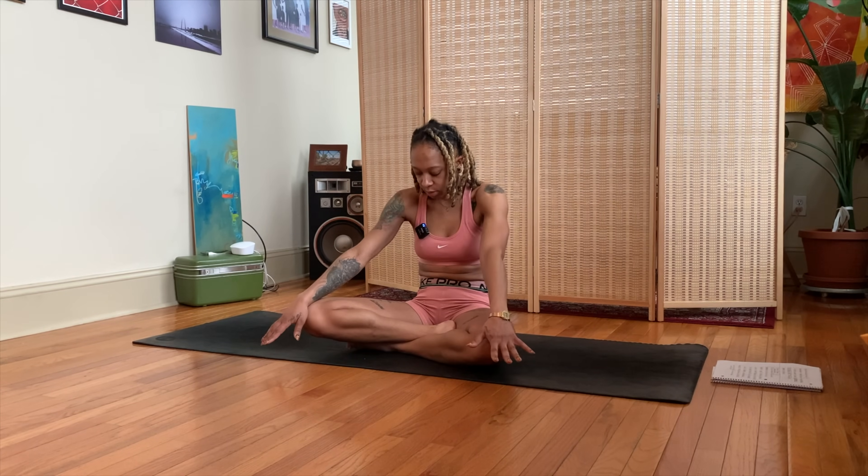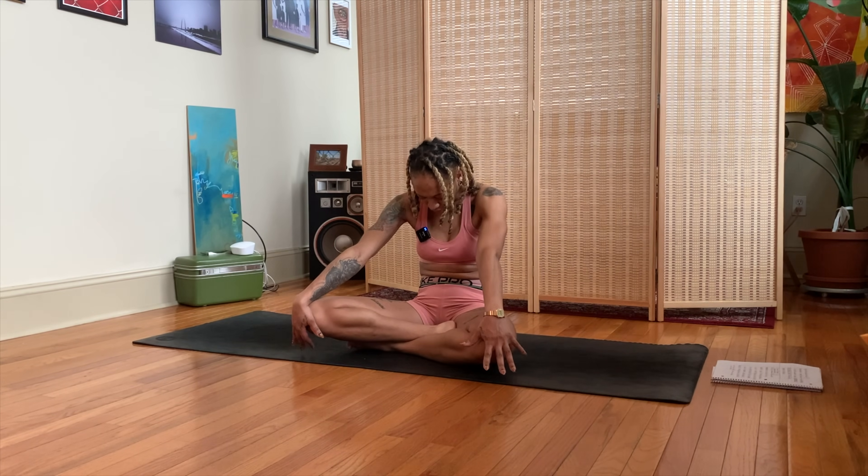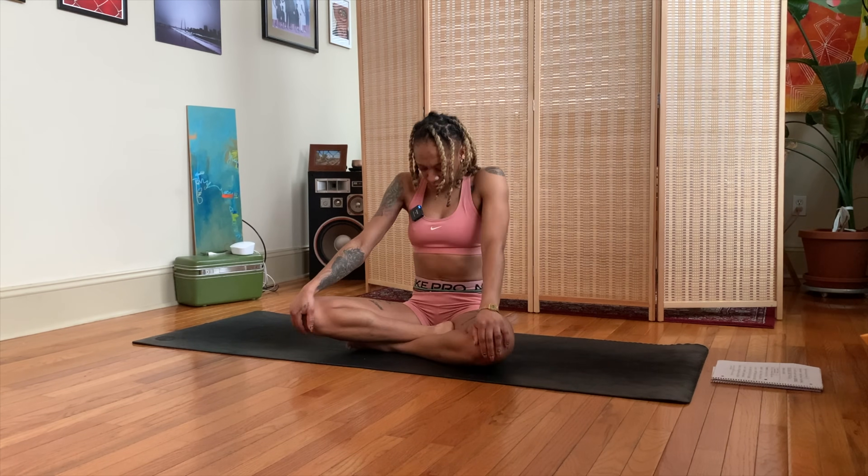You can transition to your ujjayi breath now if you like. Let's move into some seated cat-cow just to warm our bodies up a bit. Start to round your spine, press your shoulders forward, bring your chin down to the chest. Then roll the shoulders back, open the chest, lift the chin, open the heart — inhale.